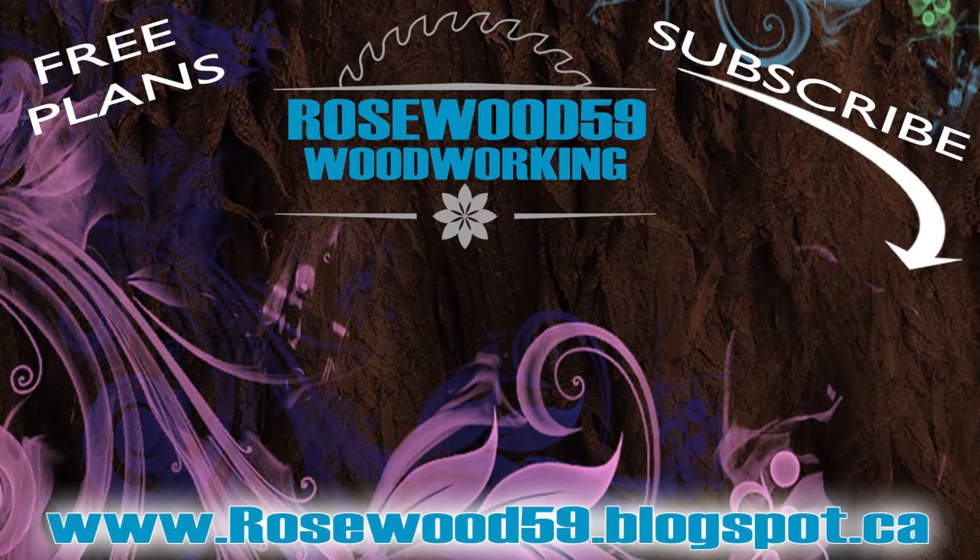Thanks for checking out this video. All links are in the description below. Definitely subscribe for more videos just like this, don't forget to share this video, and post your comments below — some of the best tips and feedback come from you.